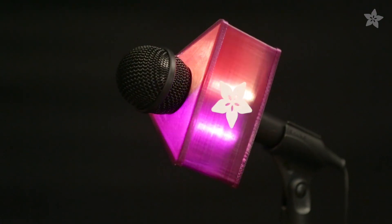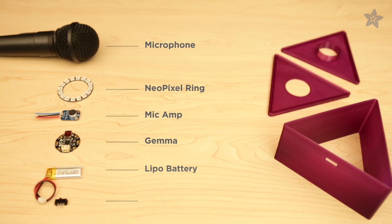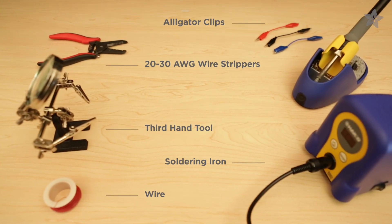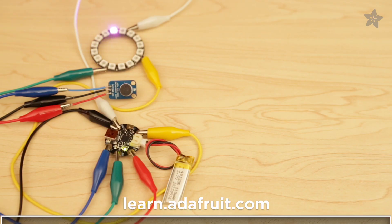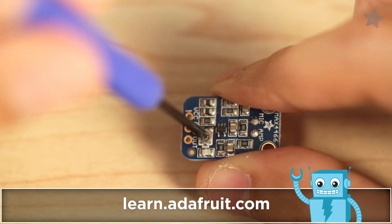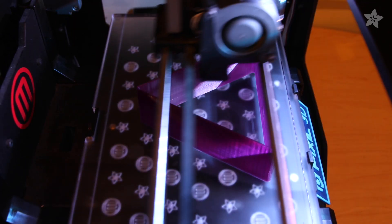Want to rock the audience at your next party? Build a 3D printed LED mic flag using a NeoPixel ring and Gemma. You can get the parts and tools for this project on Adafruit's shop. Check out our guide on Adafruit's learning system for a complete tutorial. The adjustable mic sensor makes the LEDs sound reactive. 3D print our design or customize it to make your own.